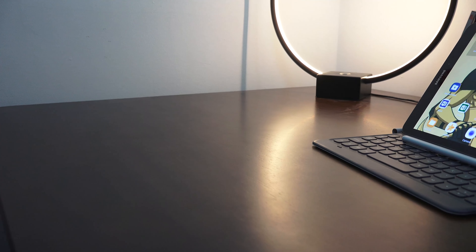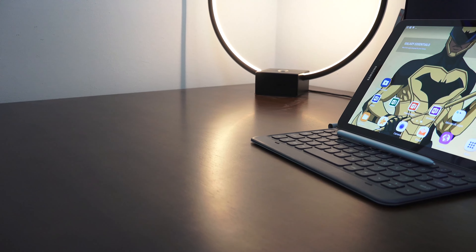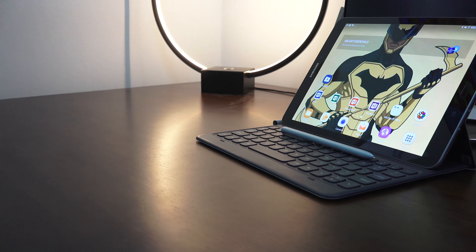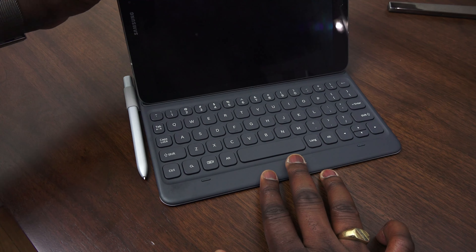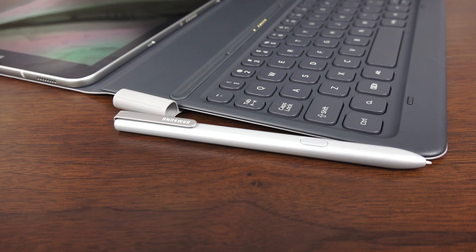Samsung is known as a leader in the Android tablet space, and this year they bring us the Galaxy Tab S3. The Tab S3 is the successor to the Tab S2. It also comes with a keyboard cover, which is pretty nice, and a brand new giant S Pen — which is cool. Before we get into any more details, let's go over some of the specs of this tablet.